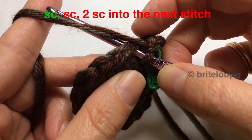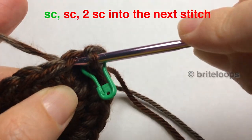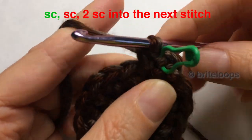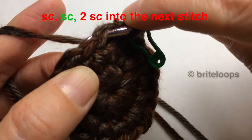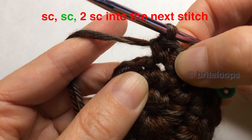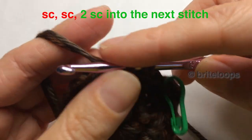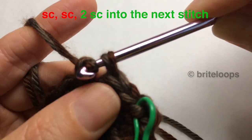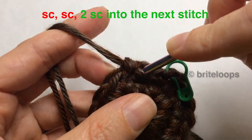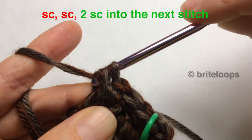I'm going to do 2 single crochets: 1 in this stitch and 1 in this stitch — 2 single crochets in 2 separate stitches. Then in the 3rd stitch, I'm going to do 2 single crochets at the same time. So I'm making 1, and then I go into the same hole I've just been into and pull out another yarn and do another single crochet.